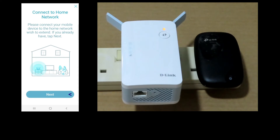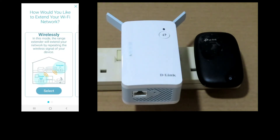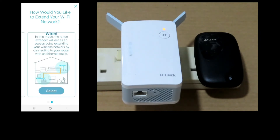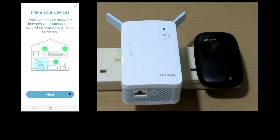We'll connect to the home network. There are two options: you can connect the range extender wirelessly or wired. We'll select wirelessly and go to next.